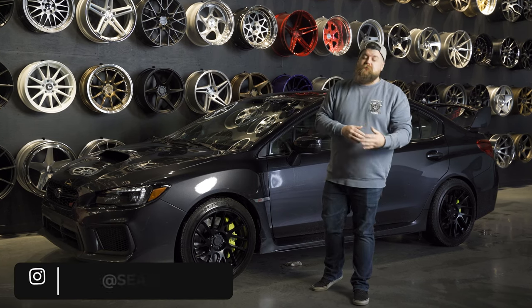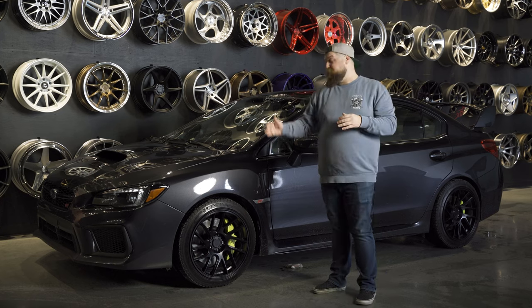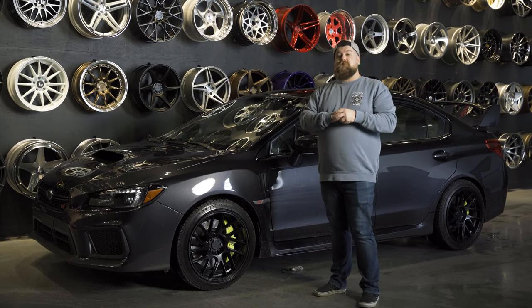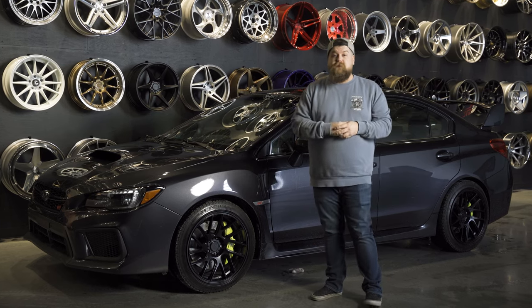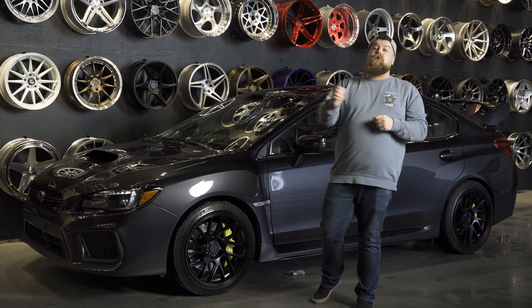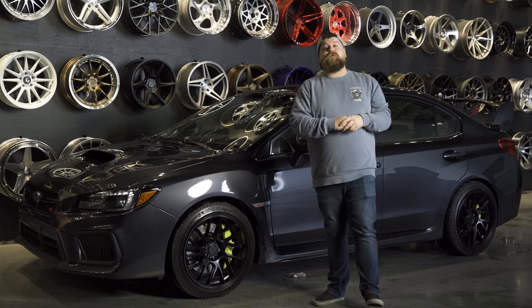What's going on guys? Welcome back to Fitment Industries Garage. I'm Sean, SeanB.FI on Instagram. Today we're going to be taking a look at a set of Artisa Elders wrapped in some Michelin winter tires. We're going to be going over the specifications for this vehicle and looking at why this combination is going to give you a whole bunch of benefits. Don't forget to subscribe — we're uploading a ton of technical content you won't find on the main channel. Let's hop right into this.